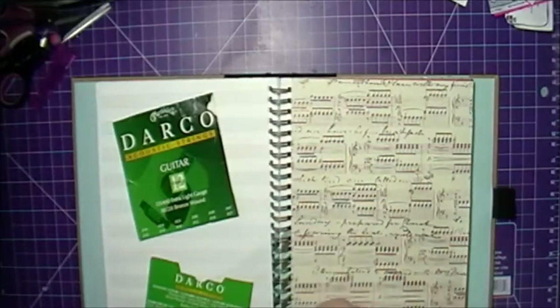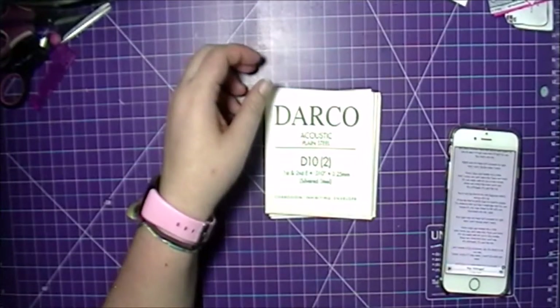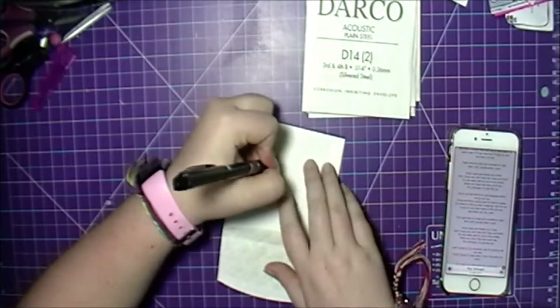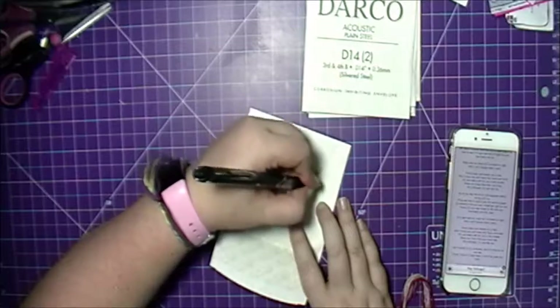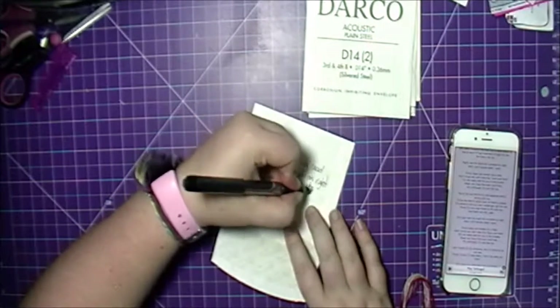I go in afterwards and just include some music stickers that I had. I do have some music stamps, but I decided that I didn't want to use them — I wanted to keep it simple. This is where I was going in and writing down the lyrics to the songs.